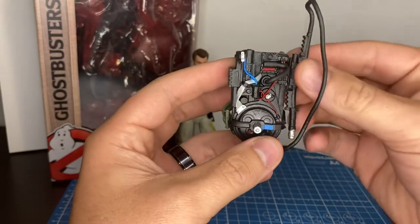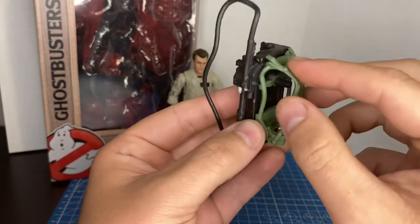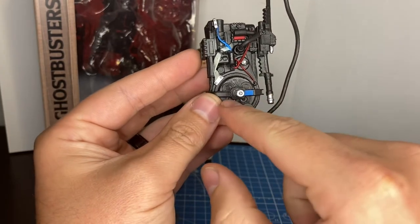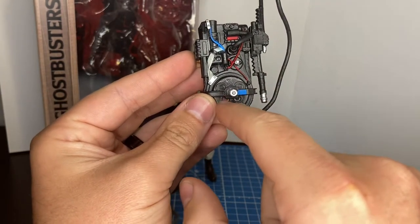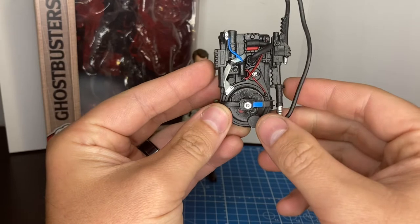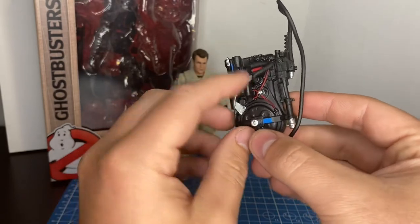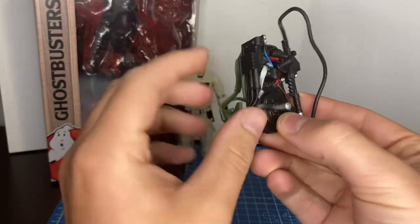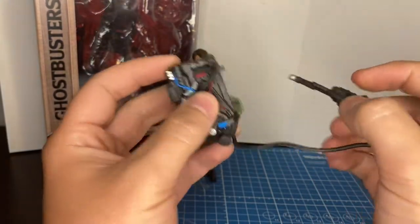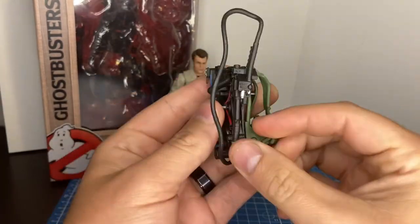Here you have the Proton Pack and Neutrino Wand, which is a good scale. I like that they included the Alice frame, and they've done some paint apps on the inside to get the wiring. I guess the one red light on the Cyclotron — they only did the one, maybe to show that it's in sequence going around like it's supposed to. The ribbon is not painted, and I hate that because they managed to do just the red and the blue, and they didn't do that ribbon.